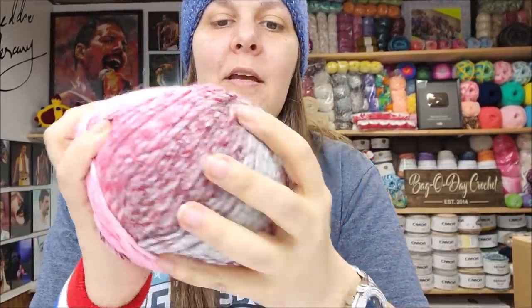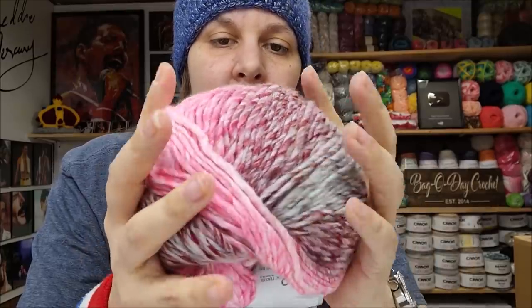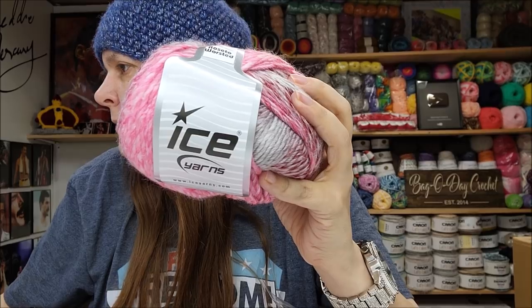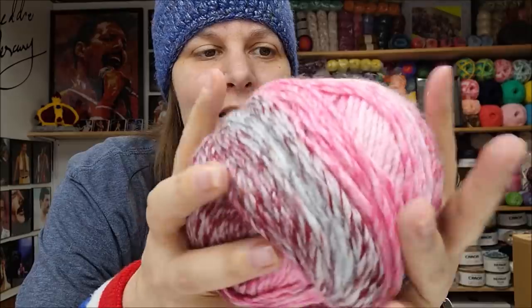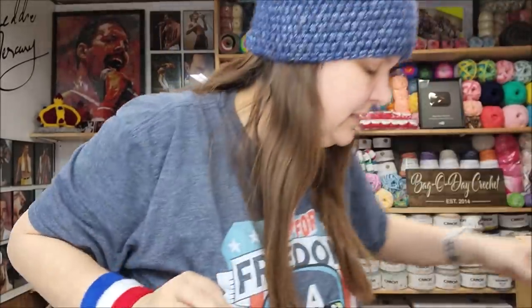I bought another color of the Rosetta Worsted — oh, is that ever pretty! Same specs: 30% wool, 70% acrylic, 200 meters, number four, roving style, very scarfable. The color is called Pink Shades Burgundy and Gray. Those reds and pinks are so pretty. These were four for $8.99, same as the other Rosetta colorways I showed you.